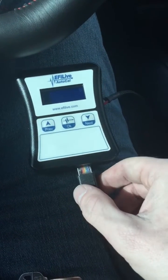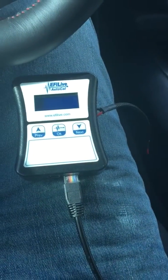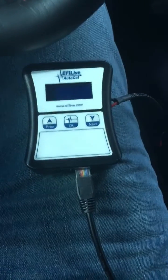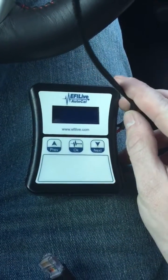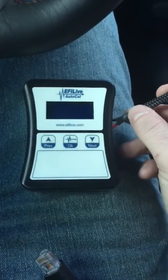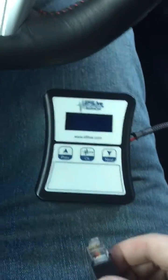Hey everyone, this is going to be a how-to on taking a read of your car for Overkill Motorsports and EFI Live tuning with the AutoCal. So here you have your AutoCal. You will not have this on yours — this is to read serial widebands and other devices. I've wired this in specifically to my car.